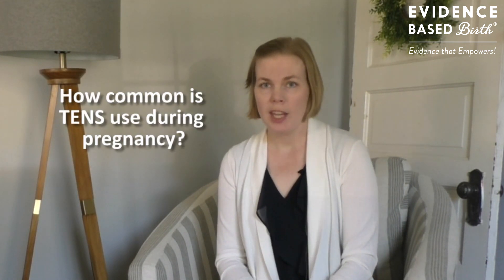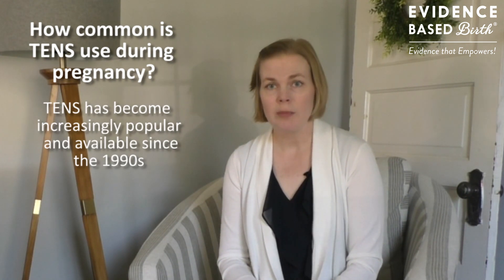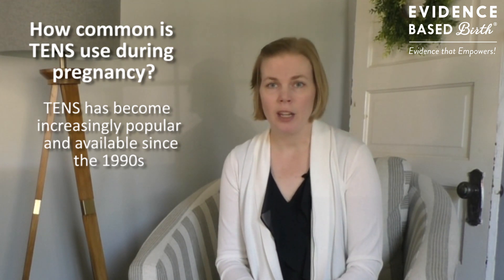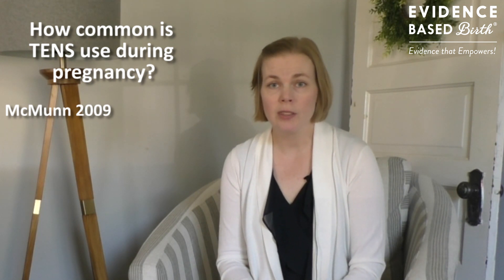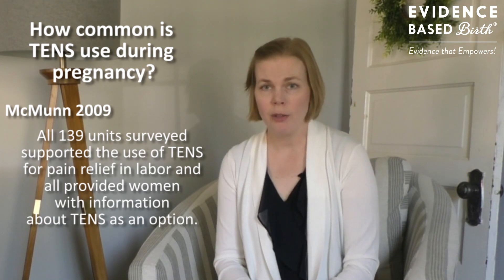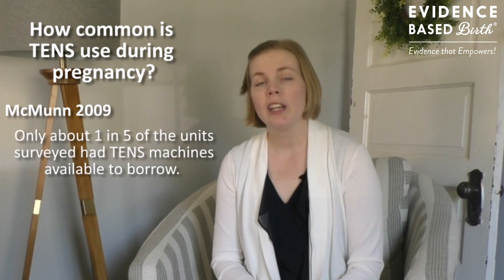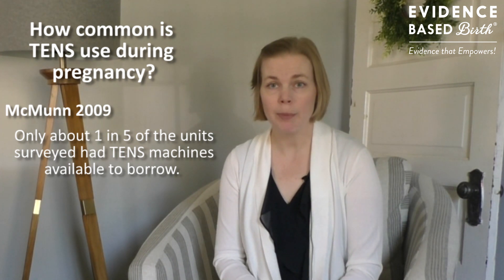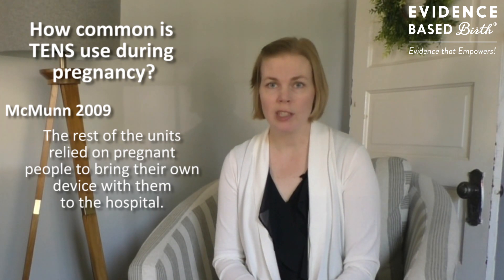So how common is the use of TENS during labor? TENS first started being used during labor in the 1970s, but became more popular in the 1990s, and its use really varies by country. In a 2009 survey of most birthing units in hospitals in England, they found that all 139 of those maternity care units supported and encouraged the use of TENS during labor. Only about one in five had their own TENS units that patients could borrow, while the rest expected the consumer to come in with their own.